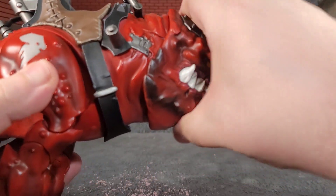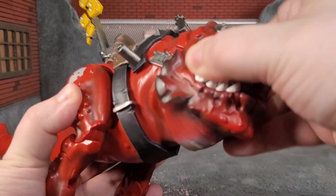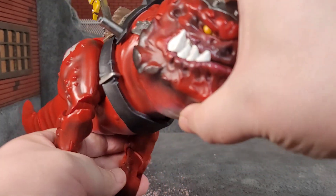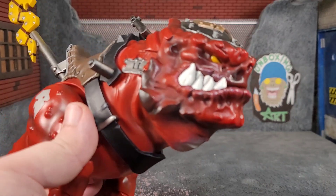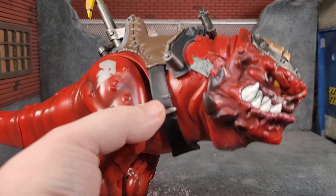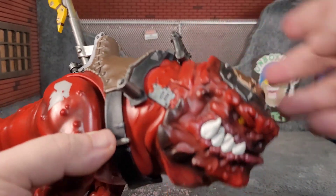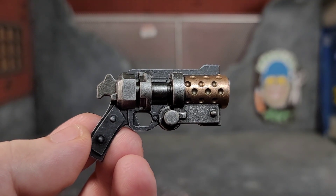We get a little bit of head motion — not much. There's more side-to-side than up and down, and I wish he had a little bit more head motion or at least an articulated jaw; that would have taken it to the next level. But it is a pretty massive piece. There's also articulation in the handle — this thing slides around and moves.